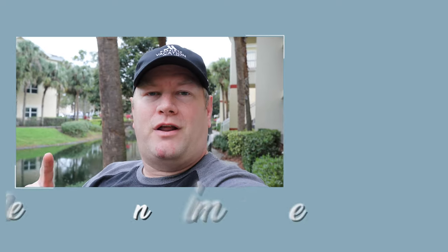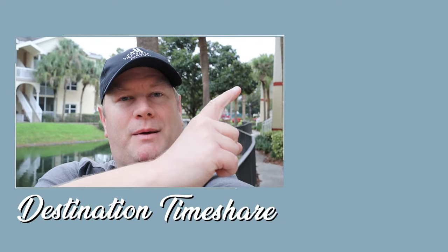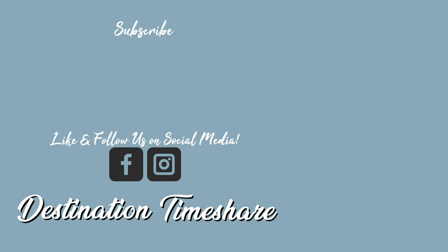If you like this video, please give it a thumbs up. To see more videos about timeshare, check out the description box below. For another video about Sheraton Vistana Resort, check out the one linked here. Be sure to subscribe by clicking on my picture and hitting that notification bell, and until next time, let's make your next destination a timeshare.